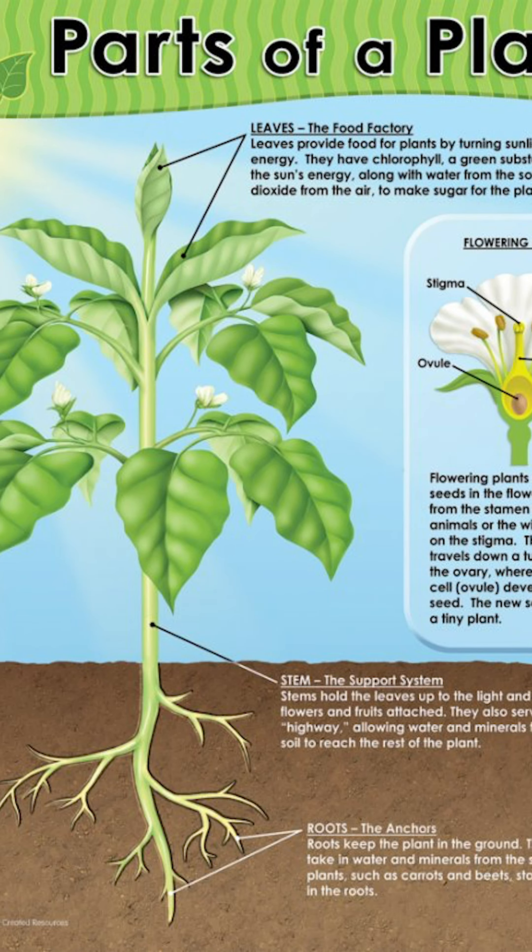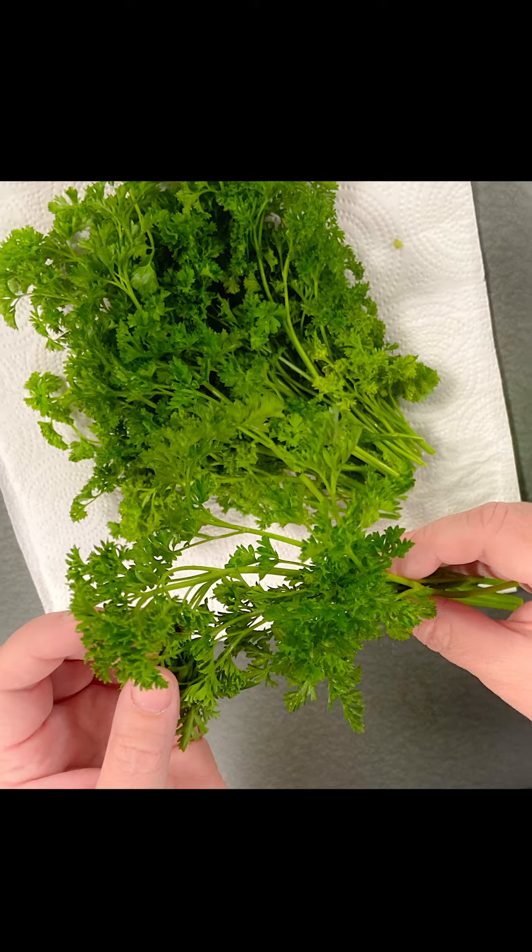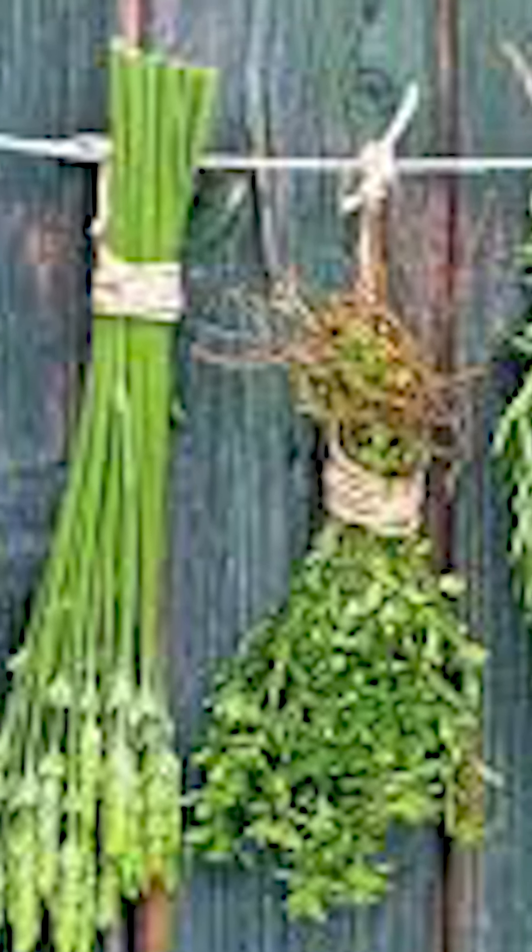The flavor of herbs comes from oils in the cell walls of plants. Leaves, flowers, stems, and seeds of herbs can all be dried. Heat, low humidity, and air movement are needed to dry herbs.